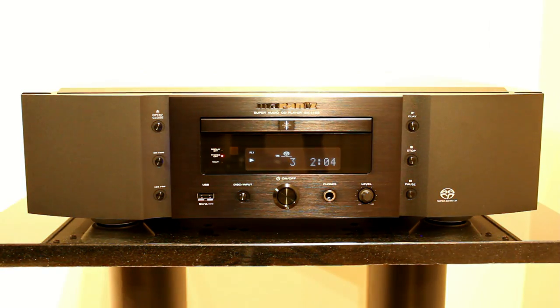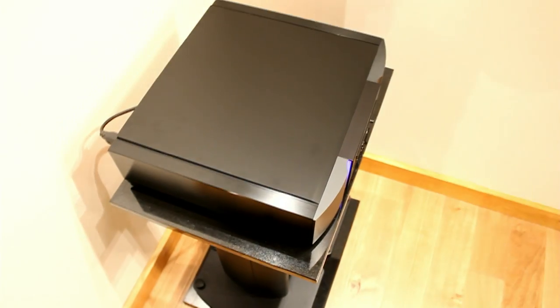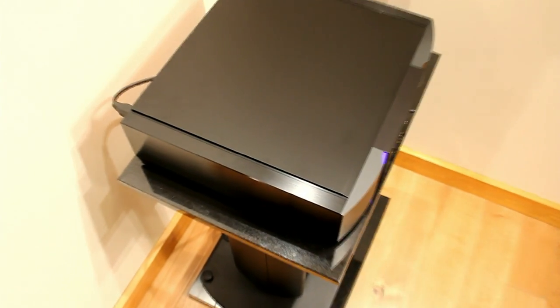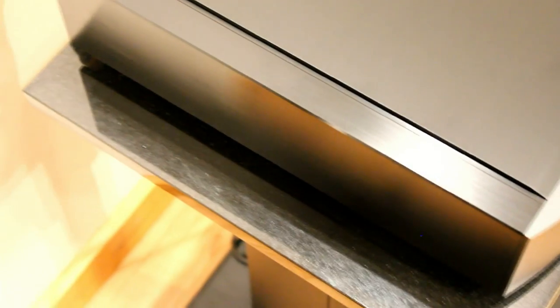The display, although it's a low-noise display — it uses LCD rather than a normal FL backlit display — it still can generate some noise. So if you turn it off, you will be getting the best sound quality from it.